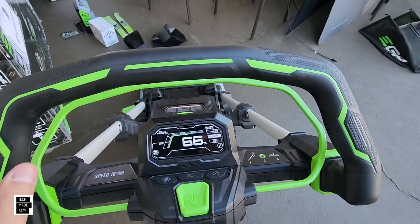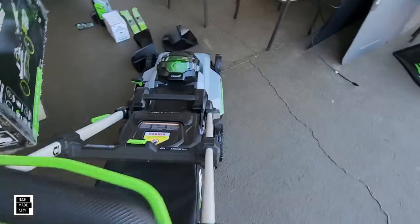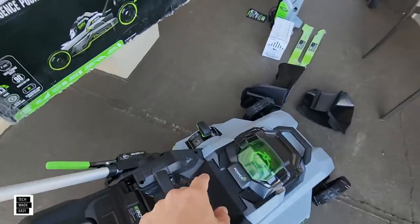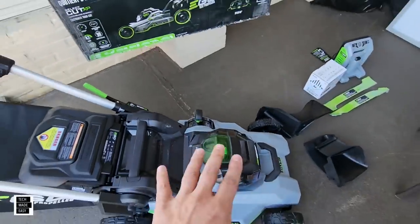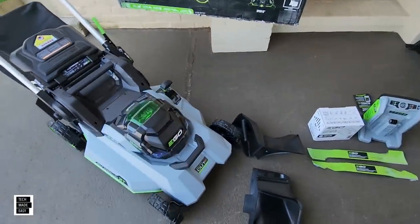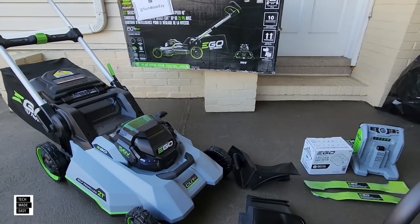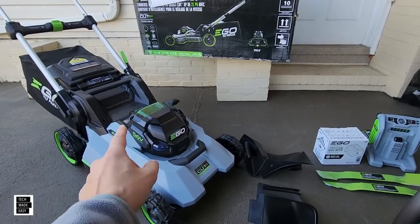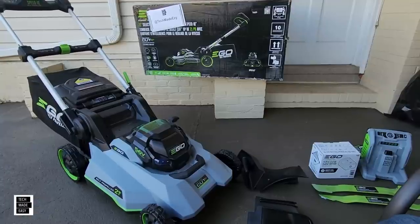Let's go over basics and come back to some exciting things — like the fact that it's got eight settings now instead of seven. This is the LM2167 SP, currently the top of the line for 2023.